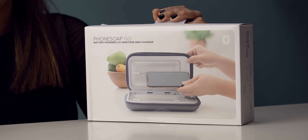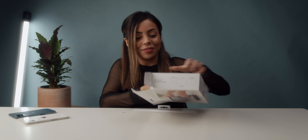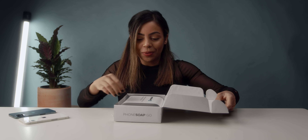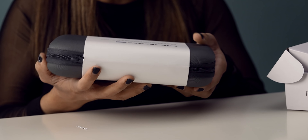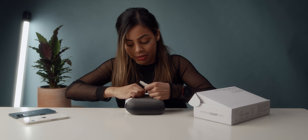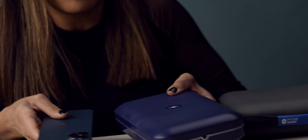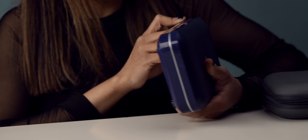The next accessory is the PhoneSoap Go, a battery-powered UV sanitizer and charger for your phone. You guys might have heard me mention a PhoneSoap a couple months back in another video. Obviously in these times you've got to make sure everything is clean and sanitized, so this is a good way to keep your phone clean on the go. It kills 99.9% of harmful bacteria on your smartphone with UVC light. It kind of matches — it's another shade of blue, but it kind of matches the 12 Pro.